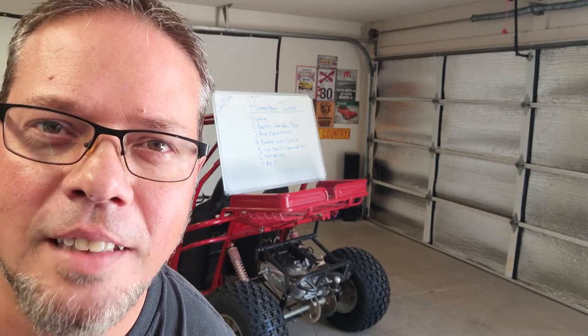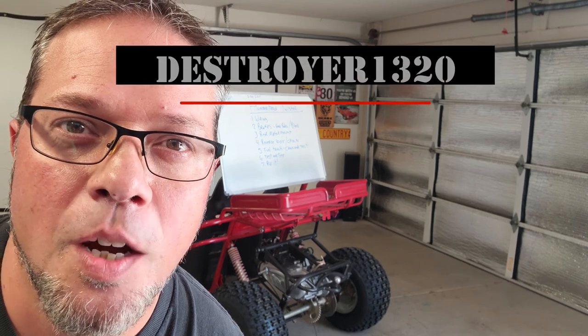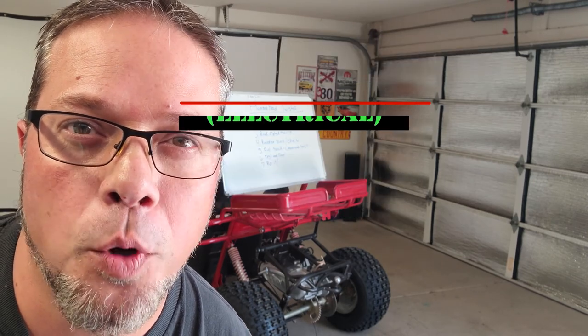How you guys doing? Thanks for coming back. This is part 7 of the hammerhead twister rebuild. We're going to focus on wiring and getting these brakes working.